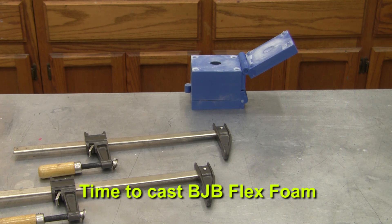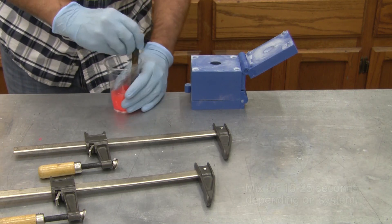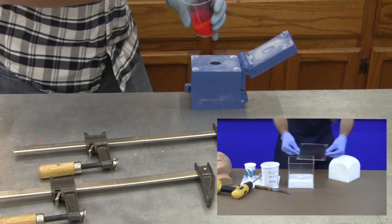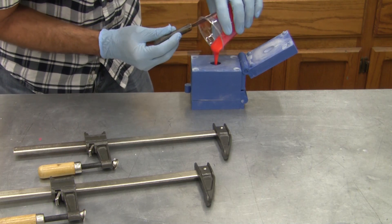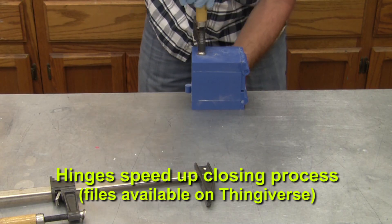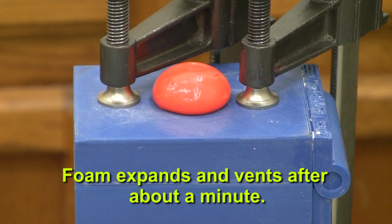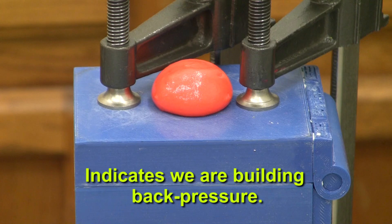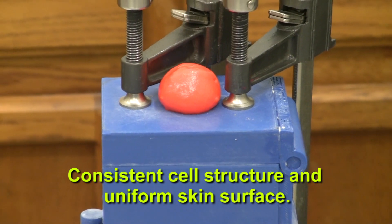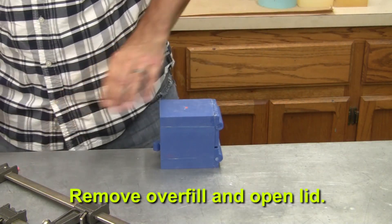It's time to mix up our two-part flex foam and cast into the mold. 30 grams of BJB's TC-277 is mixed with orange pigment. If you watched our video guide to polyurethane foams, you'll know you need to work quickly and get the mixture into the mold before it starts to react. Having hinges on our mold really helps speed up the process, getting the mold closed and ready for clamps. After a minute or so, we start to see the foam has expanded and a small amount vents out of the tool, indicating the cavity is filled and we're building some back pressure. This will help form consistent cell structure and uniform skin surface.